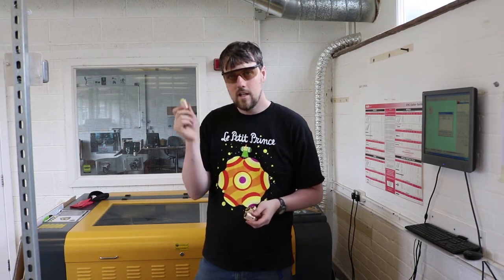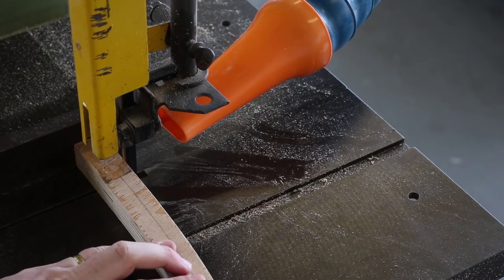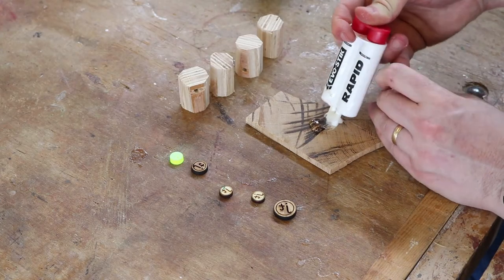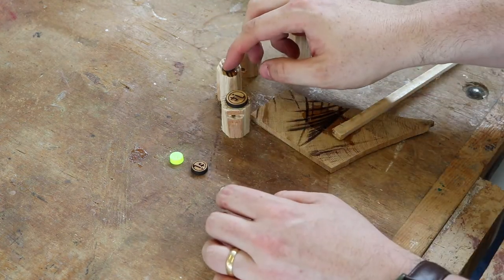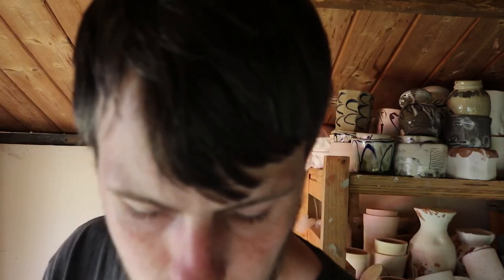This week we're going to be using the laser cutter and we're going to make some pottery stamps. As well as being able to make stamps on the laser cutter, you can also make stamps out of clay.